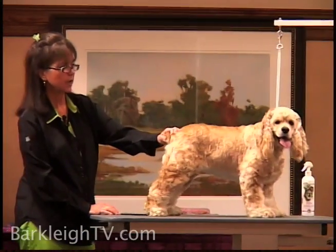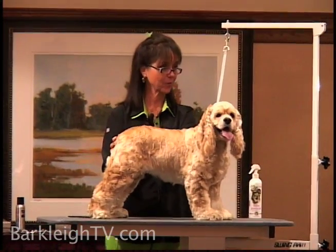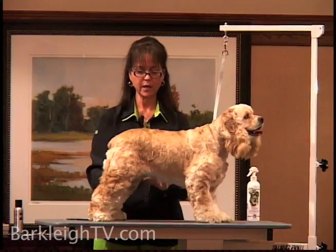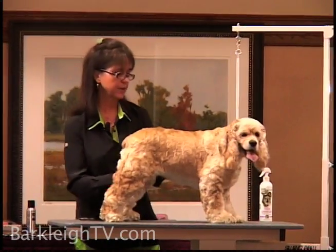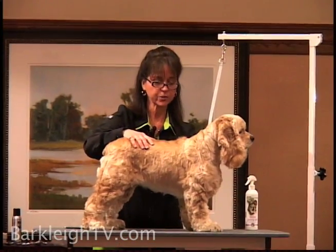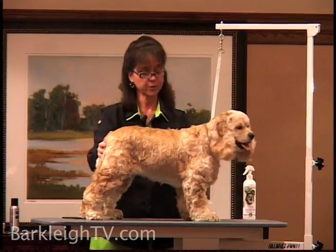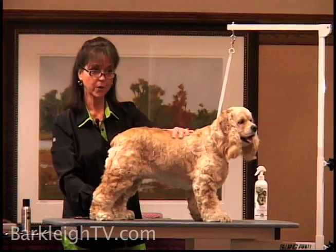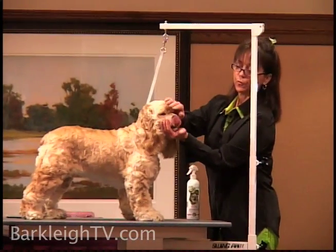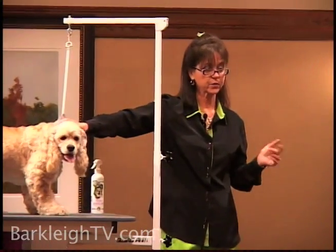When a dog first walks into your salon, it's always important to give it a good evaluation. I just met Sierra, so that's what I've been doing — checking her over, checking her conformation, feeling for her top line, checking her over for any injuries or any problems that could arise. I want to evaluate and make sure there are no skin problems, irritations, or issues. I've already talked with the owner and found out she has no health problems, so we're good to go. The owner did advise me that she's a little bit frightened with the clipper around her face. This is good to know — these are questions you always want to ask when a client first comes into your salon.